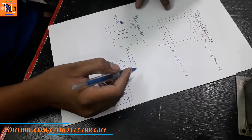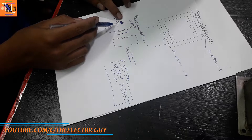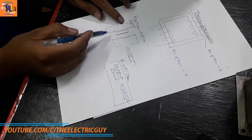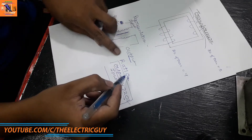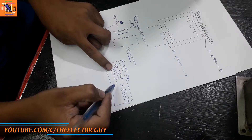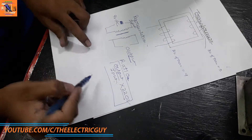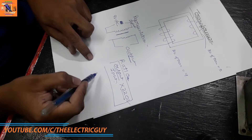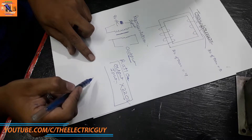Here is our transformer. First, we will give 9 volt AC input to the transformer and then find the output. Then we will find the ratio of output to input, and multiply that ratio with the original voltage from the outlet, which will give us the actual high voltage coming from the high voltage microwave transformer.